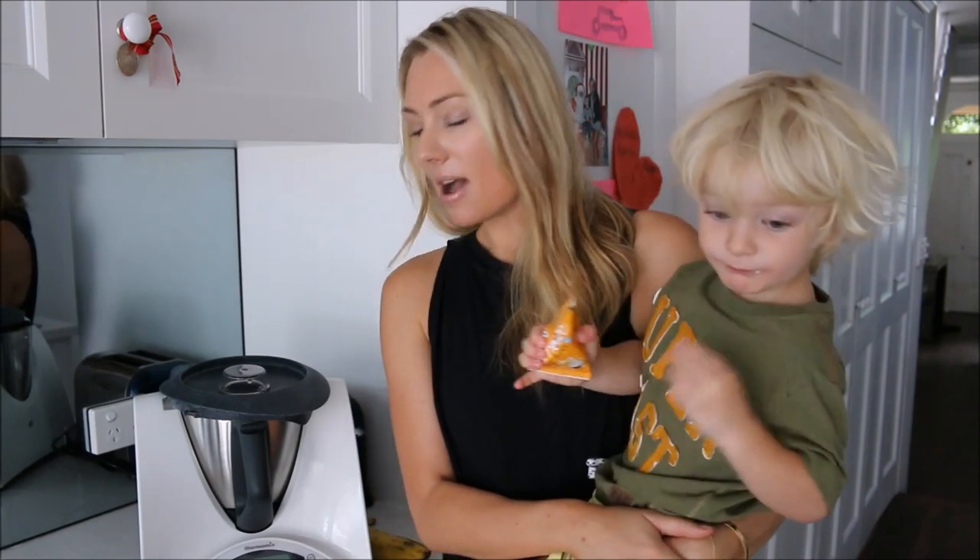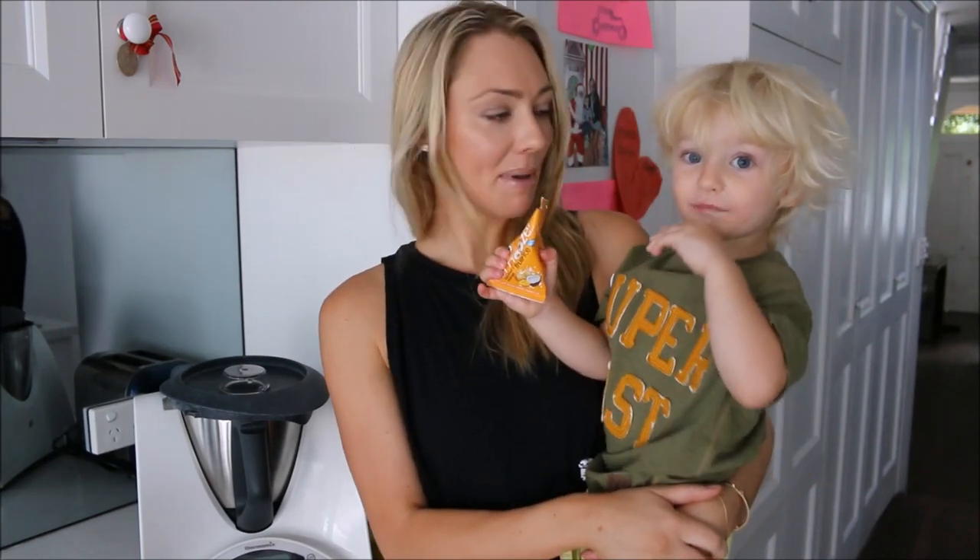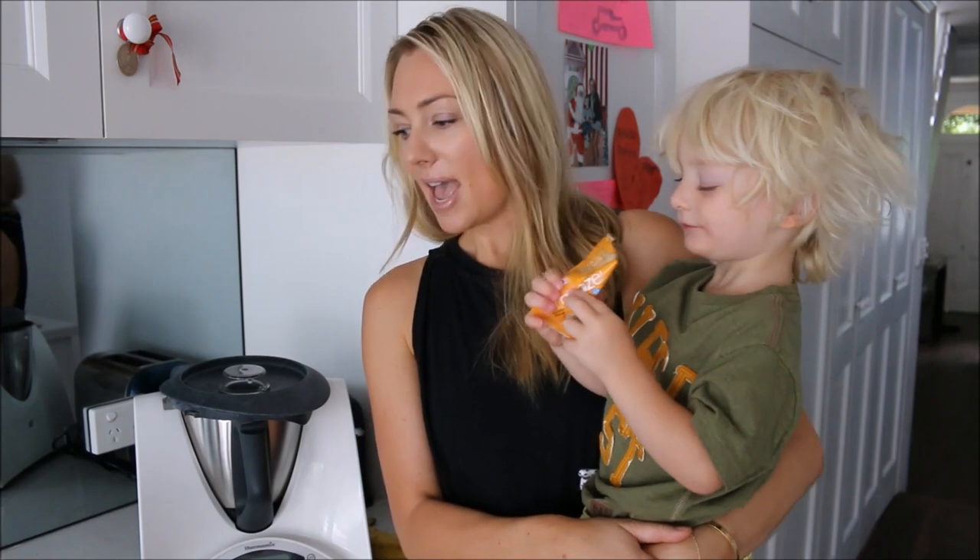A lot of people have been asking what's in my green breakfast smoothie — it's really healthy and a great way to start the day. I would love to say I make this every single morning, but the truth is sometimes I don't have time or just don't feel like it. But when I do make it for myself and for Rocco, you always feel really good drinking it. It fills me up and keeps me going for quite a while, and I also use it to take my supplements.